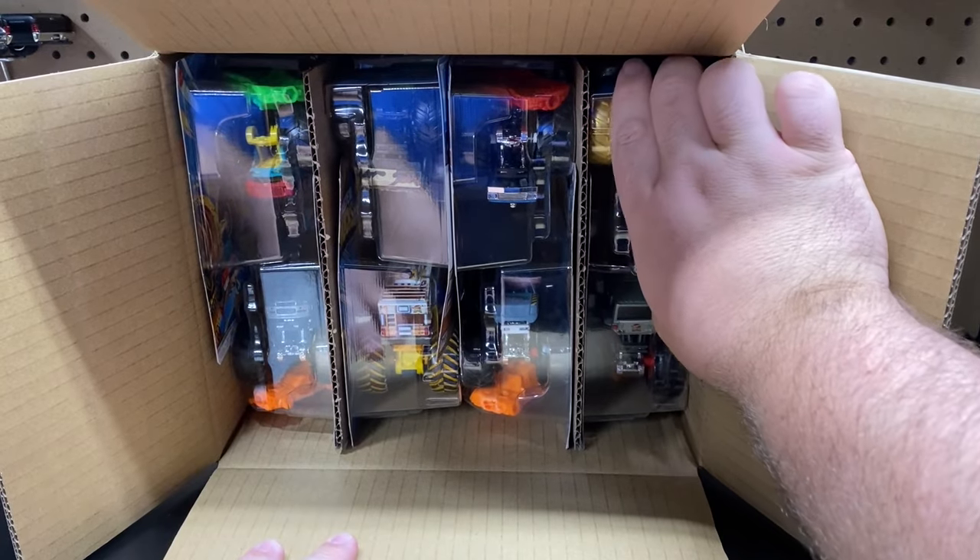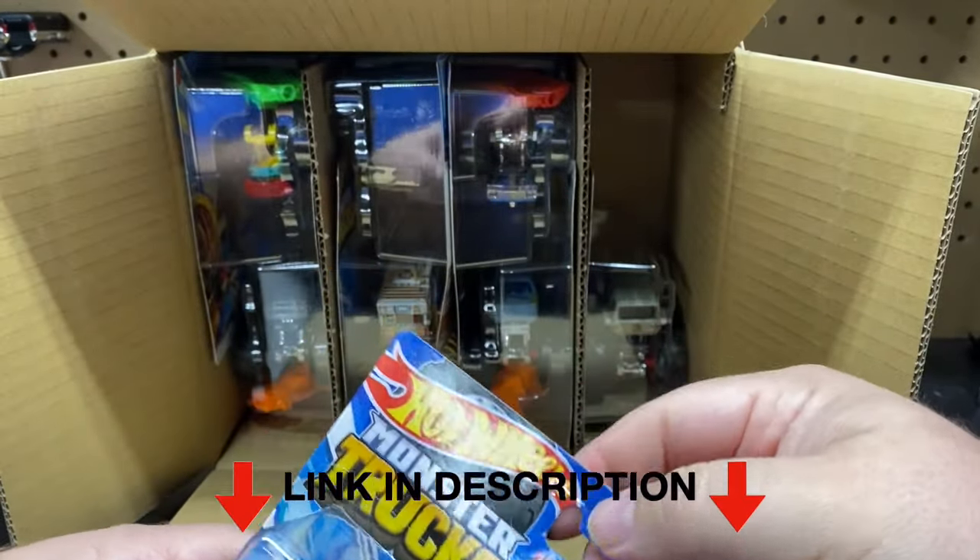Make sure you go down below, click all the links, and see what we have there.